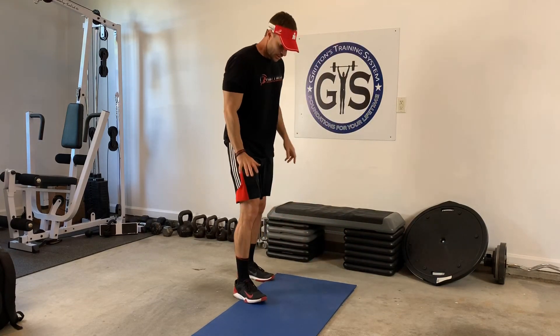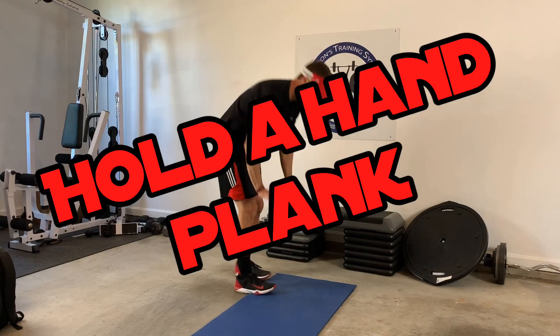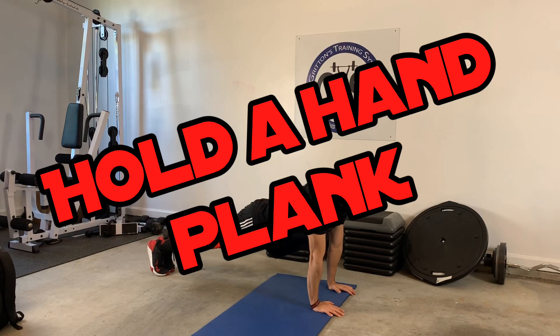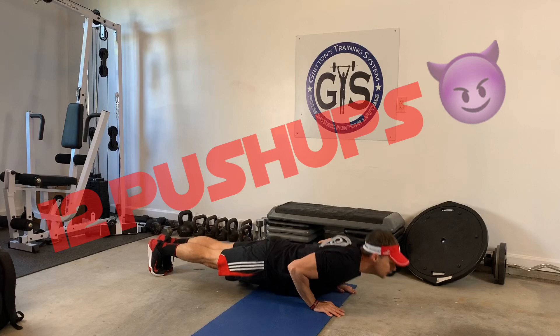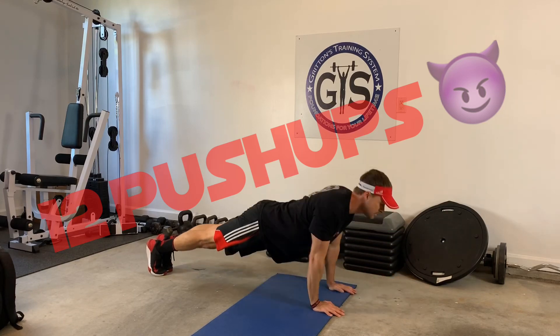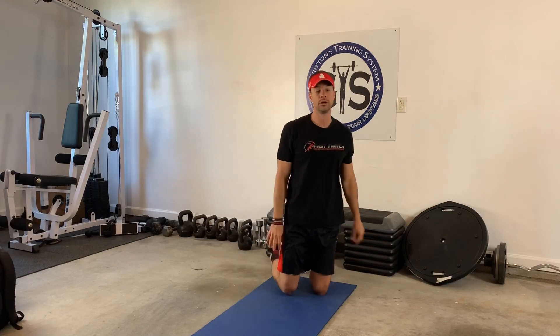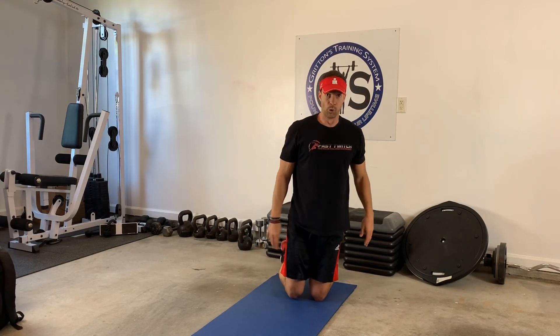Next exercise: hold a hand plank. You're going to be here — head lifted, heels together. Hold this for 45 seconds. As soon as you're done, do 12 push-ups. Same format: 45 seconds hold, 12 push-ups, rest, four rounds back to back.